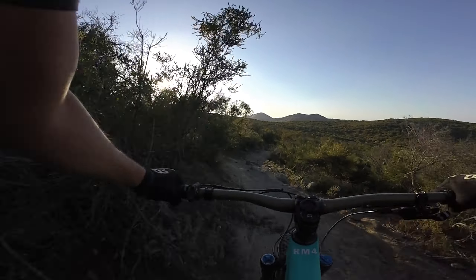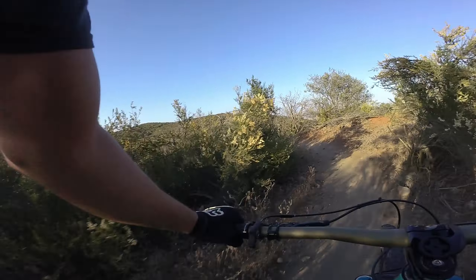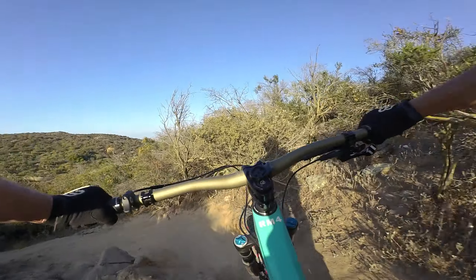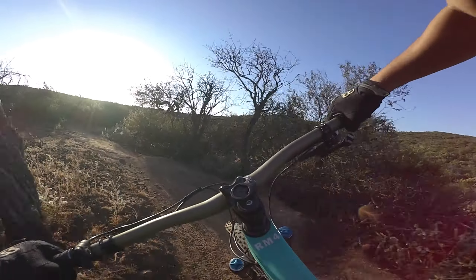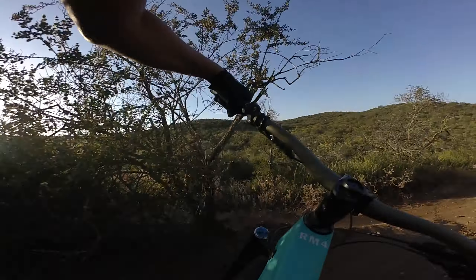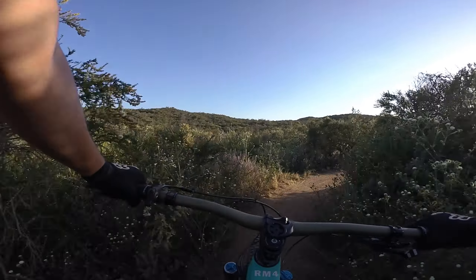Let's see how this feels on this little downhill section. This thing is light! I can tell you one thing — this thing is a heck of a lot faster than the other model. This is a fast bike, it is light! This thing just wants to go!